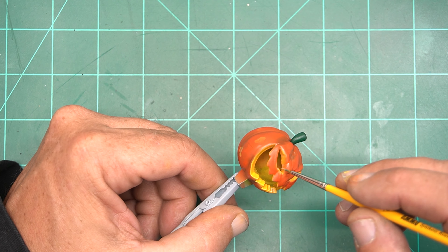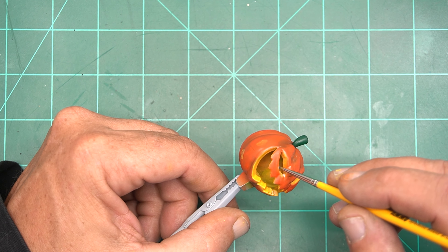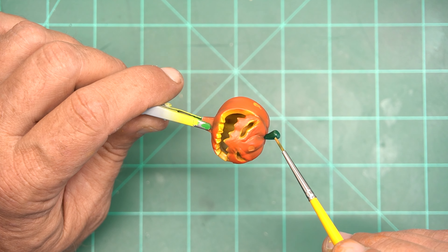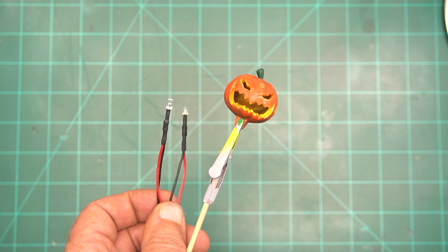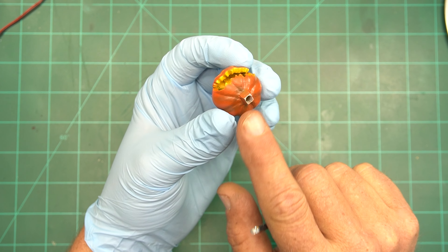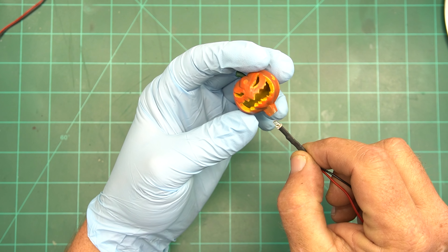Next up we're going to work on the fences and gates — all we're going to do is paint these up in solid black with Ammo by MIG, because later we're going back to the Ammo by MIG U-Rust system to rust them all up. There's an awful lot of black on this kit, so while I have the black in the pot we're also going to do the figure's pants, jacket, and anything else we can in black.